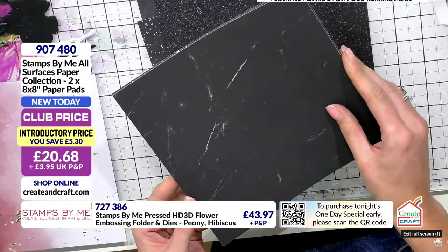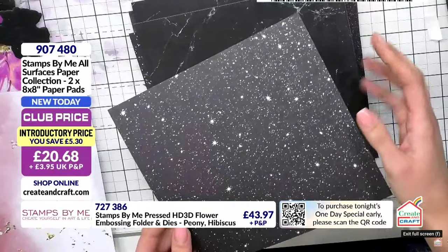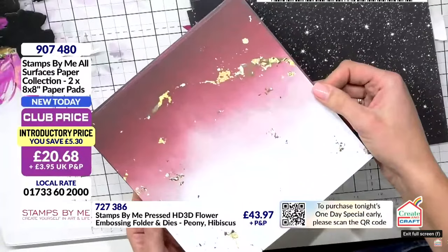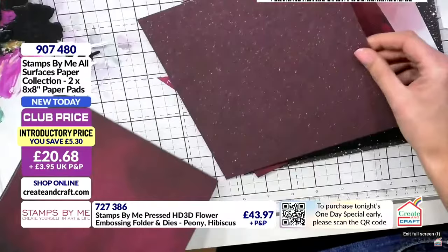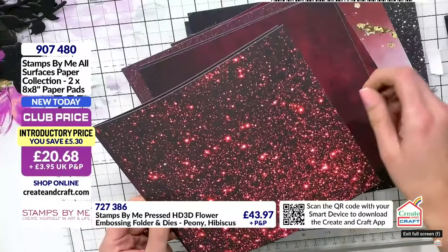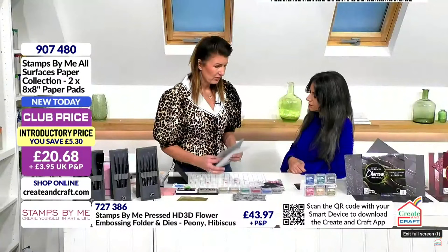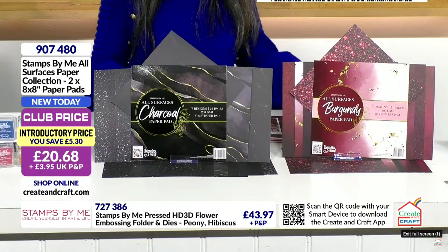The great thing about these is they are paper, so if this were holographic or an encapsulated glitter we wouldn't be able to stamp on it or use our embossing or paints. Having it like this opens so many doors for so much more creativity. This looks like gilding flakes stuck on in areas. You've got the smoky design, the sparkle, and one that looks like glitter but obviously isn't - it's a total cheat. You can use your gesso, your watercolor, you can tear it - it sands back beautifully. It's 200gsm so you won't be fearful using it for mat and layers. You get 18 sheets, two of each, in both sets - item number 907480, getting both the charcoal and the burgundy.